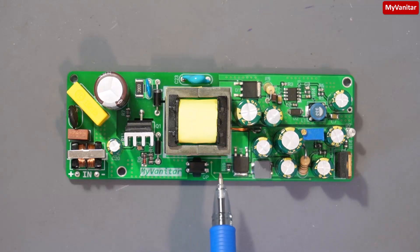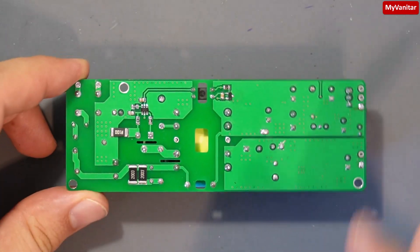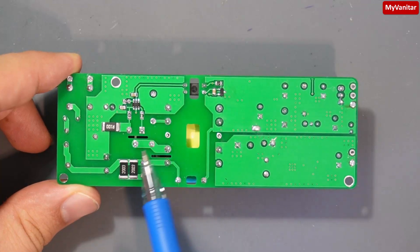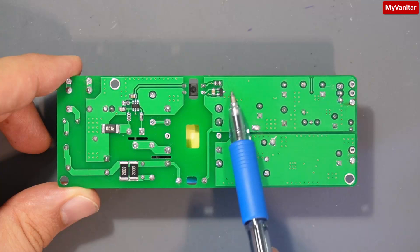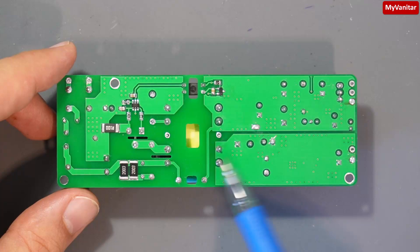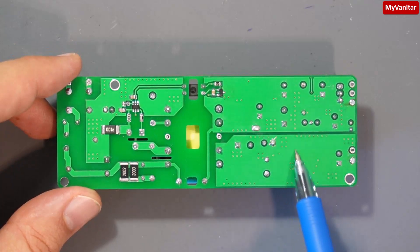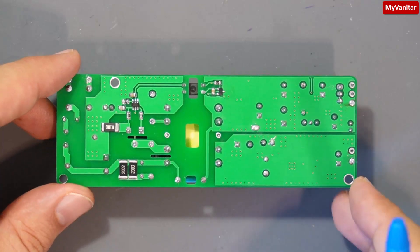I don't think you will find a similar circuit like this online. Let me show you the bottom side of the board. This is the controller. You can see the isolation gaps or creepage areas. This is the shunt regulator in the feedback loop.